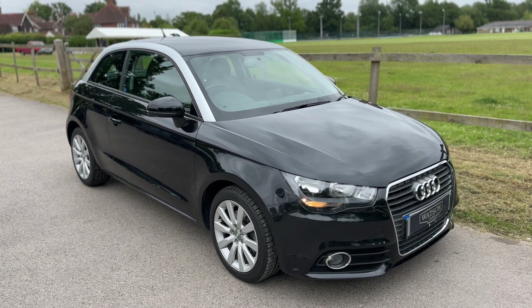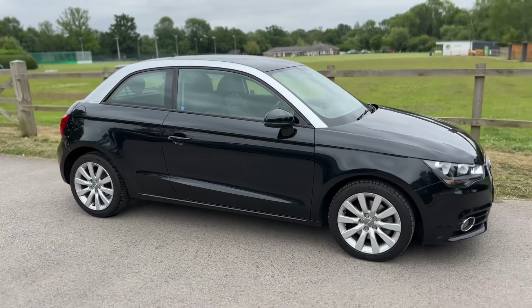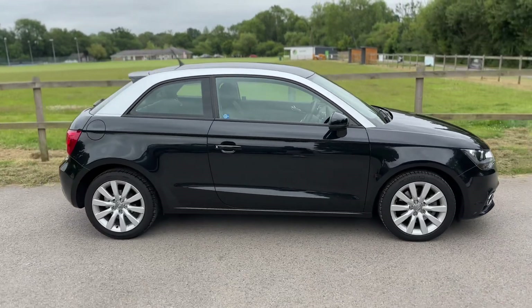So here we have the Audi A1 on a 61 plate. I'm going to start off by showing you around the outside of the car and then we'll hop in and run through some controls on the inside.